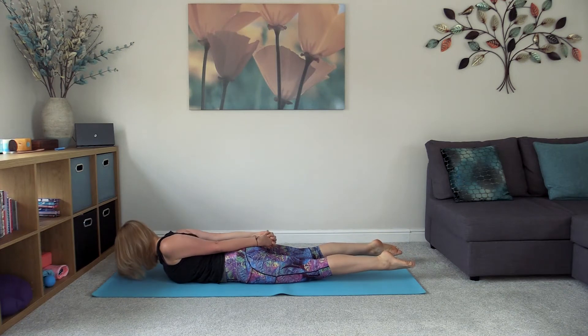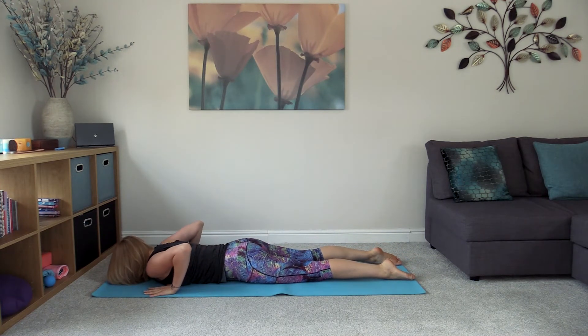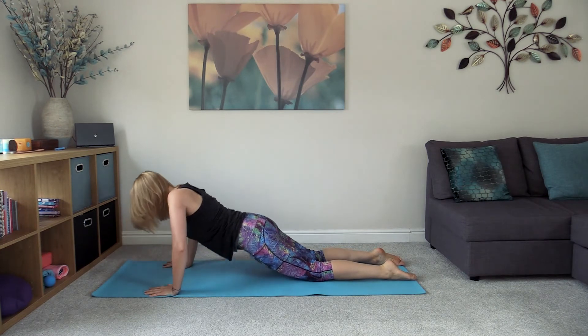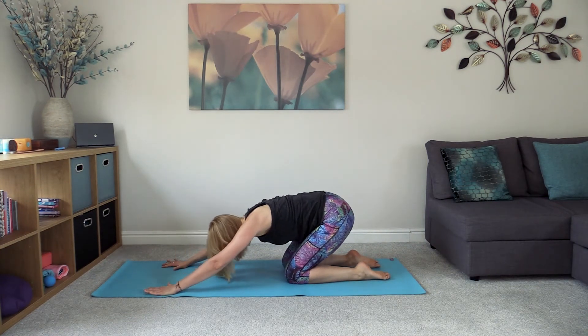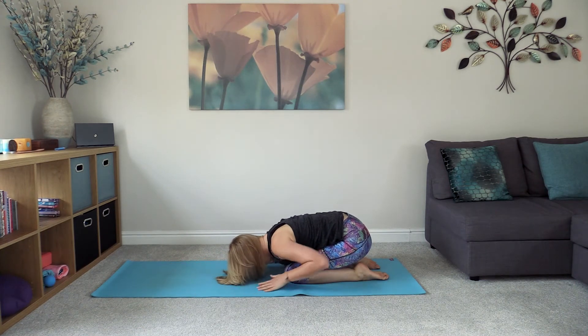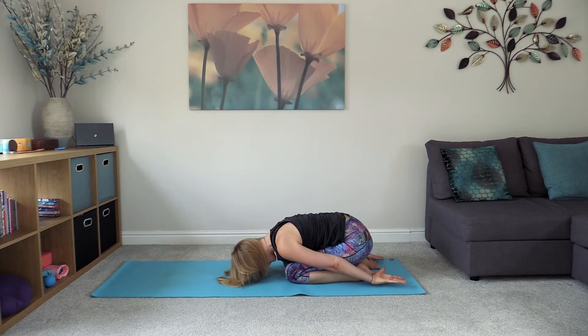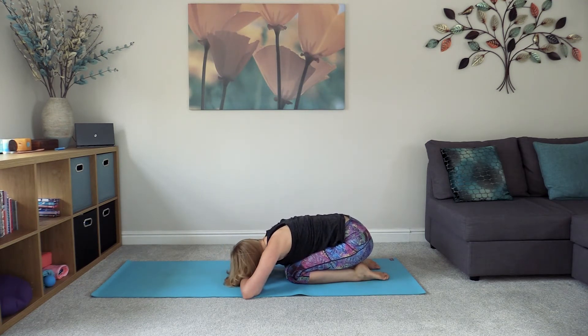Lower everything back down, bring the hands underneath the shoulders, pressing into the hands and come back into child's pose, taking the hips all the way back. Maybe stretch out the arms initially, then maybe bring the hands down towards the feet or create a pillow for your head by bringing the hands one on top of the other. Breathe.